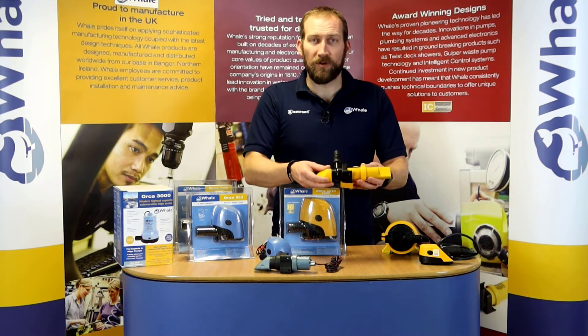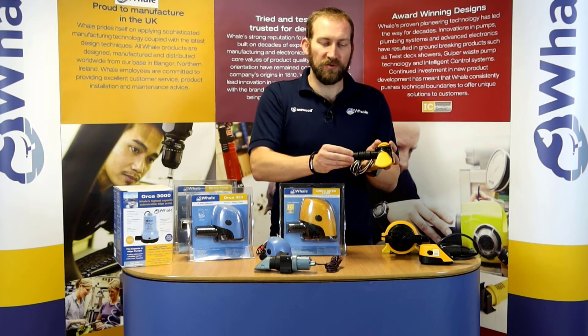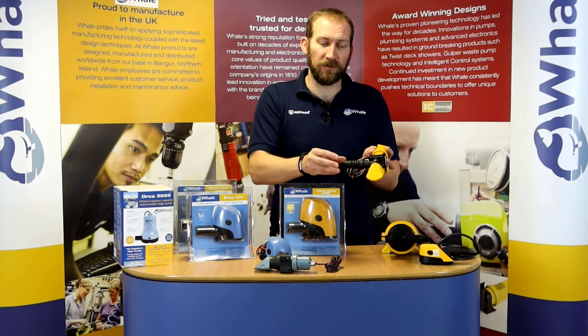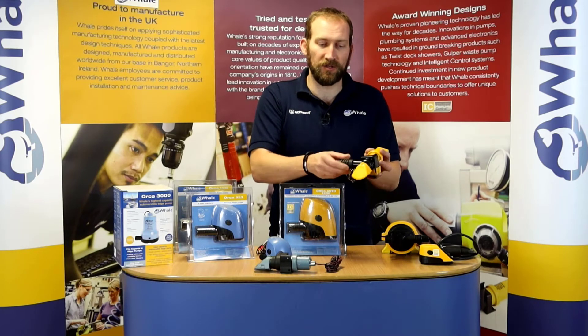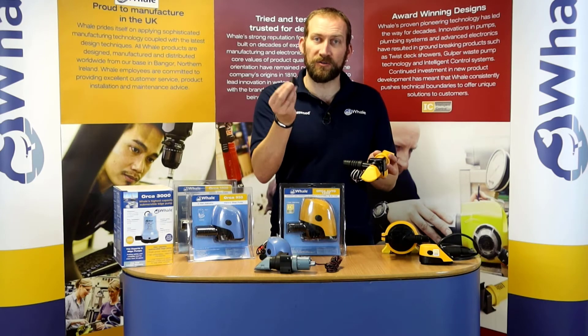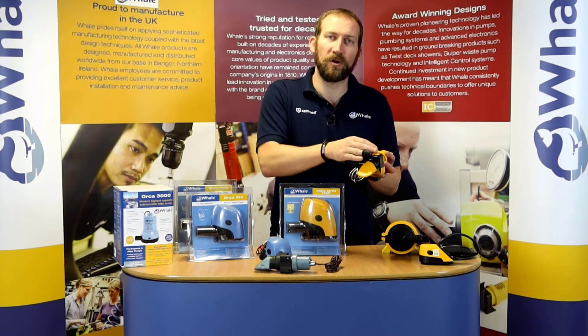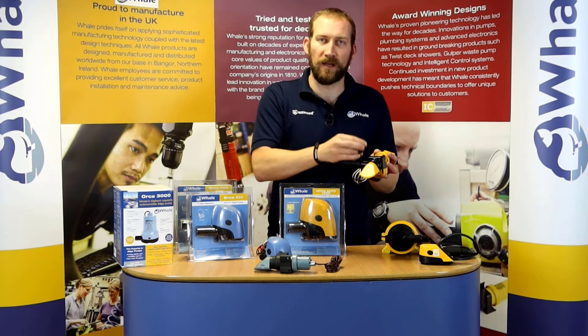This is the 1100 Super Sub. They come with a screw-on outlet. The small version has a three quarter inch and one inch outlet, and this larger version has a one inch and one and an eighth inch outlet. Inside that outlet we also have our tricuspid non-return valve, which prevents the back flow of water coming down and activating or deactivating your pump.